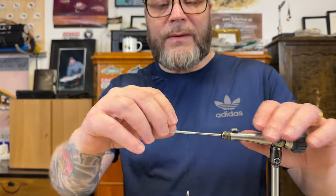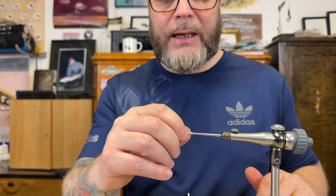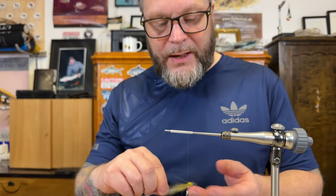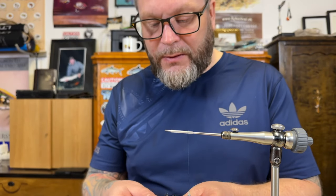Hello everybody, time again to tie a bit of flies. Today I'm going to focus on doing a few Green Highlander-ish Scandinavian tube flies. I'm going to tie four of these for the summer fishing — I like to have three or four of each pattern.